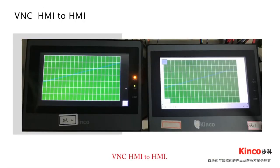VNC HMI to HMI. Green HMI extends the VNC function from PC to HMI. Therefore, within your communication network, you only need one HMI to remotely access another HMI, saving the budget otherwise spent on purchasing a PC.